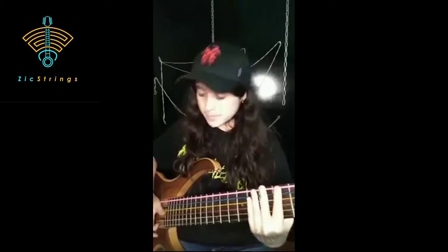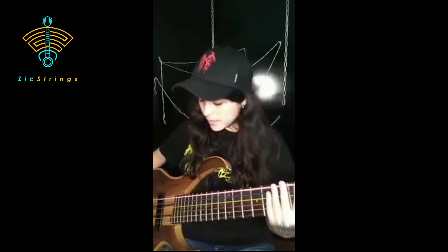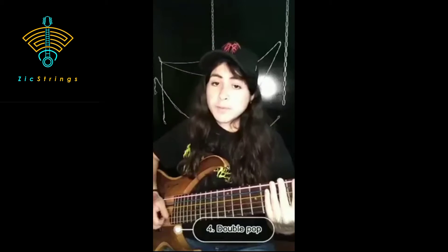Then there is a muted pop. You can do a mixture of these techniques — you can do a slap and then a pop. Also there is a double pop, where you use two fingers on two strings one after the other.